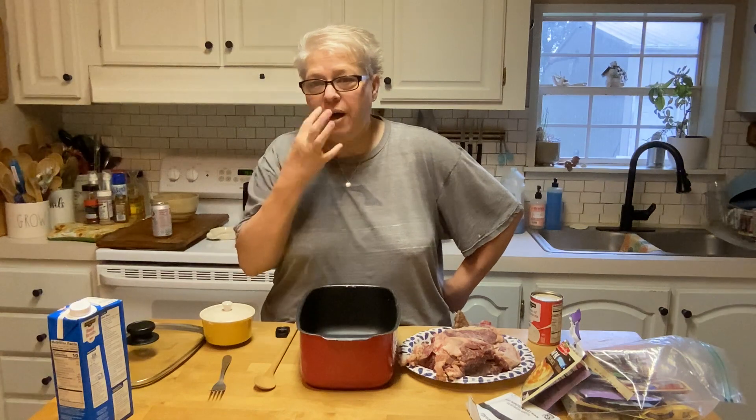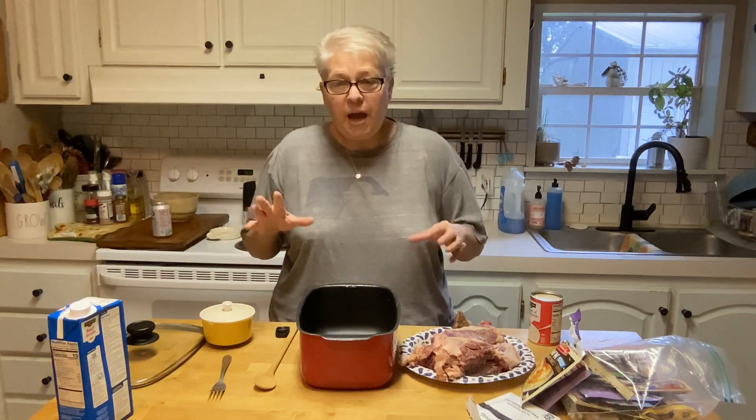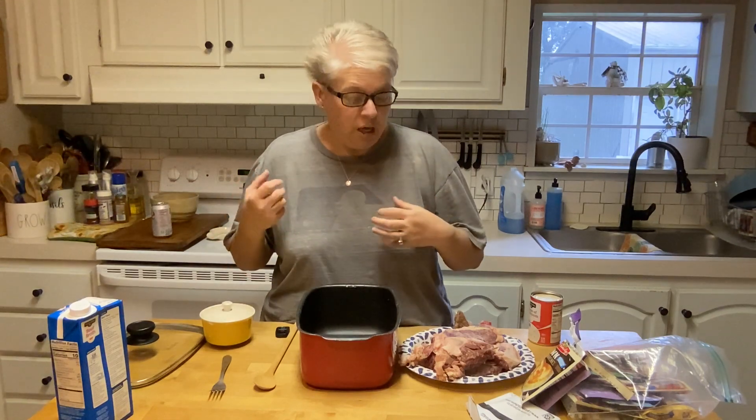Good morning, my beautiful friends. It is almost 8 a.m. and y'all know I've been sick. I'm feeling better, still trying to get my energy back and I still have this nasally Charlie Brown teacher voice. So anyway, I've really been hungry for baked steak. I don't know why — maybe it's like a comfort food thing. So that's what I'm going to do today.